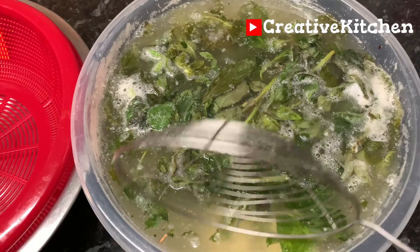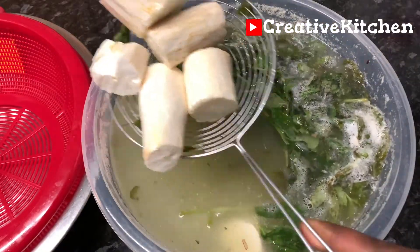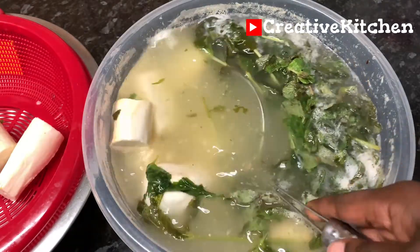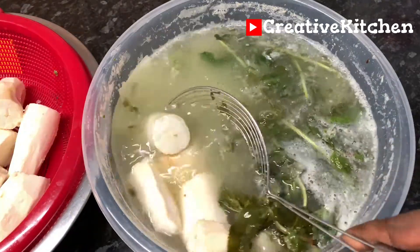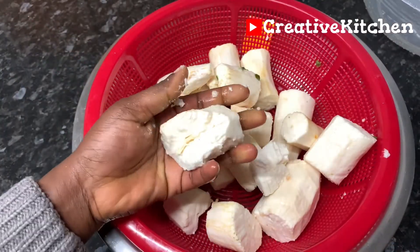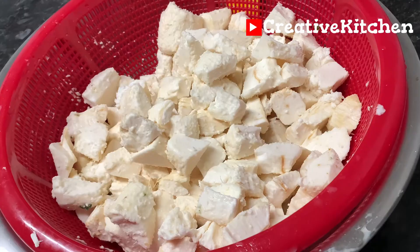After soaking for six days, the cassava has fermented, but it is not very soft because it is stale — it is old cassava and not very fresh. It would have been much softer if the cassava was fresh. So I will cut them into pieces and blend them into a smooth paste.